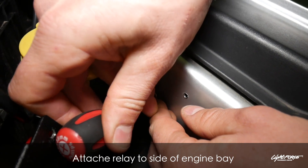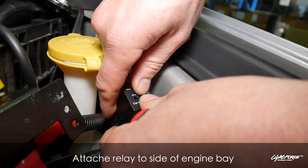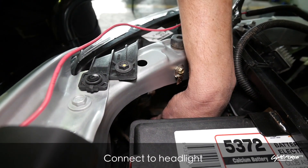Mount the relays on the left-hand side of the engine bay and secure them. The Genesis only uses one relay — make sure that's secured on the left-hand side of the engine bay, close to the battery.